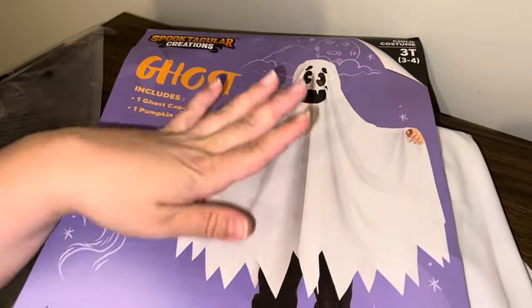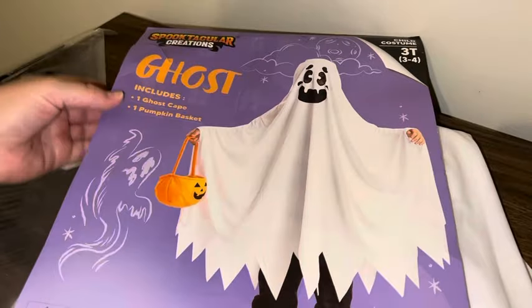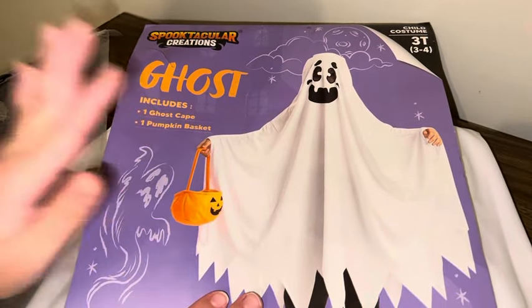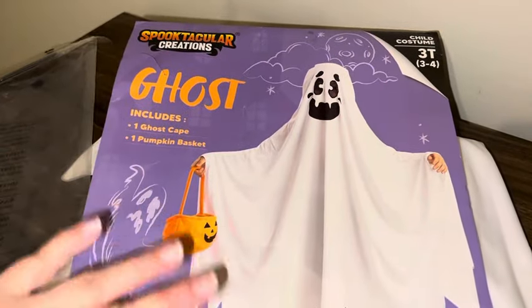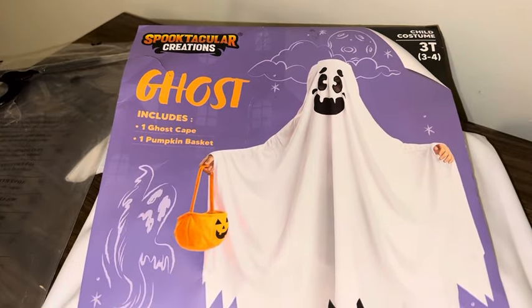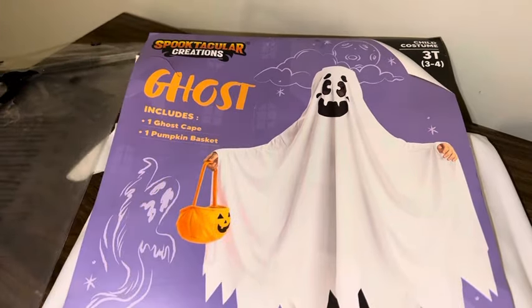I was actually pretty shocked when my three-year-old came up to me and said he wanted to be a ghost for Halloween, but when we found this on Amazon he immediately said 'I want that one, Mom.' I'm going to go through what it came with, the quality, how it fit him, and the sizing chart. This is just the standard packaging like you would find at a Halloween retail store.